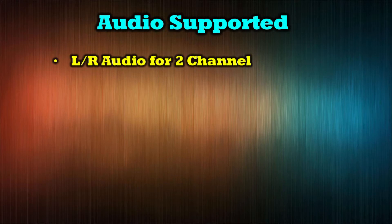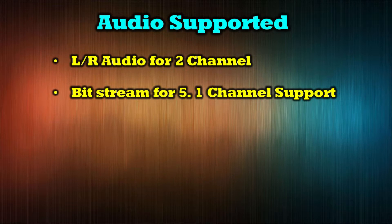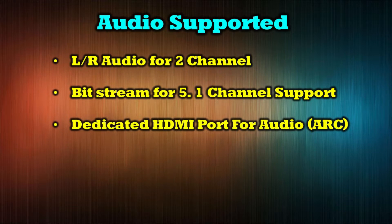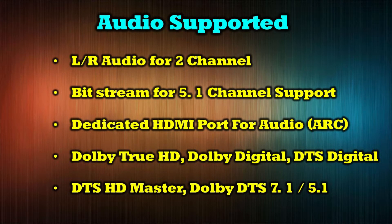The audio standards are equally expansive — it supports left and right audio for 2-channel, bitstream for 5.1 channel support, and has a dedicated HDMI port for audio using the ARC standard. It also supports Dolby TrueHD, Dolby Digital, DTS Digital, DTS HD Master, and Dolby DTS 7.1 and 5.1 channels.